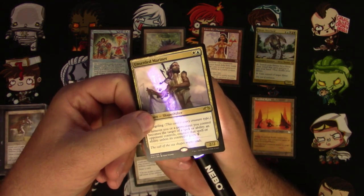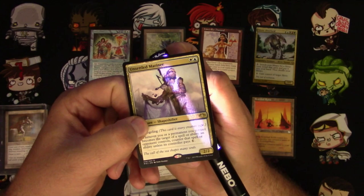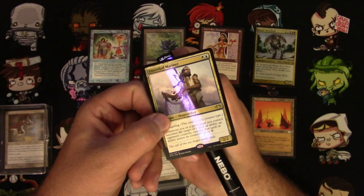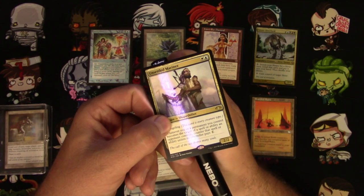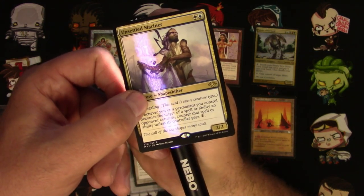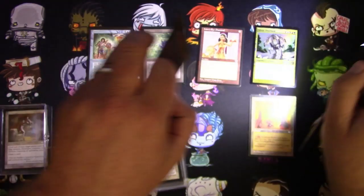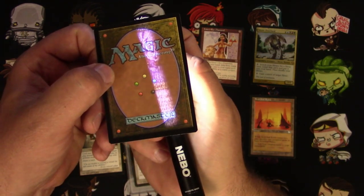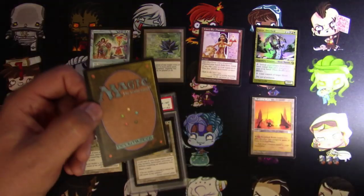When you grab any real Magic the Gathering card and shine it through, you can see it's really bright. It shines through nice and white — kind of almost a bluish hue to it — and there are some artifacts you can see. On the back it even looks a little more clear on most cards.